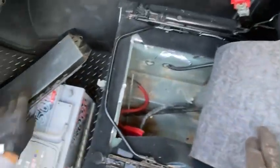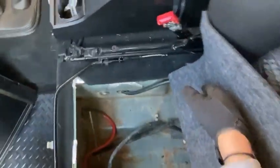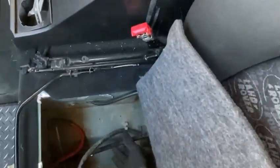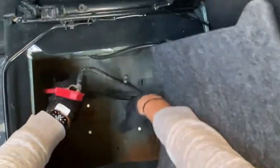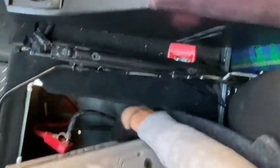Now because I tried to start my car so many times, the Defender battery had actually gone flat. So I've been charging that to get it going ready for this day of seeing if it will now work. I'm going to put the battery back in underneath the passenger seat, which is where it lifts.